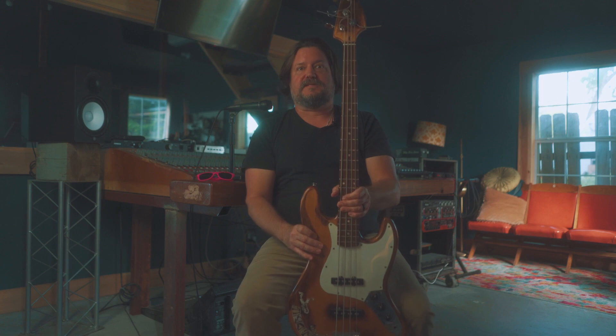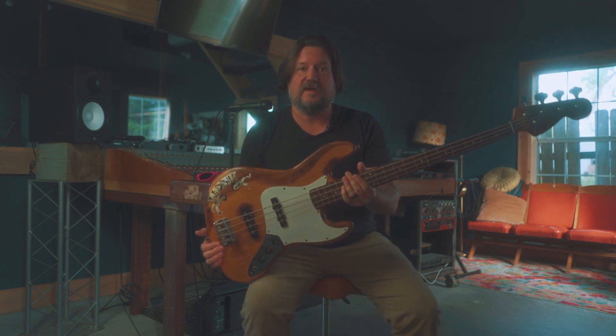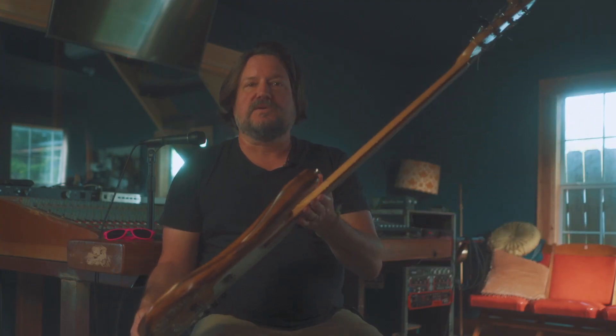Hey guys, how's it going? This is Matthew Briggs here at Beagle's Nest Studio in lovely New Braunfels, Texas. I want to talk to you today about the bass guitar. You got a brand new bass and you're ready to rock out with everybody, but nothing sounds right. I want to talk to you today about tuning this thing.